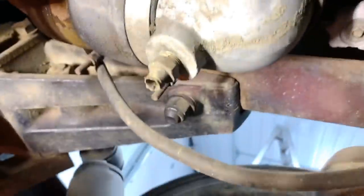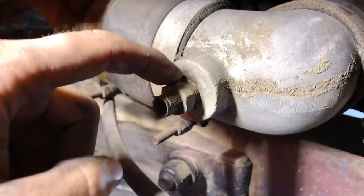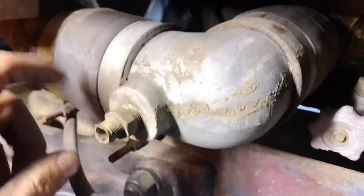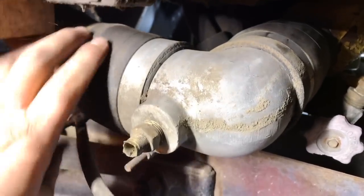First things first is I've got to get the coolant out of here. When I bought this truck, this petcock valve was busted off, so I was never able to drain the coolant. So what we'll do now is get a socket, back this guy out, and just let all the coolant drain out. I've got some pails to catch it all. Once the coolant's all out, we can start taking off these lines and getting them replaced.